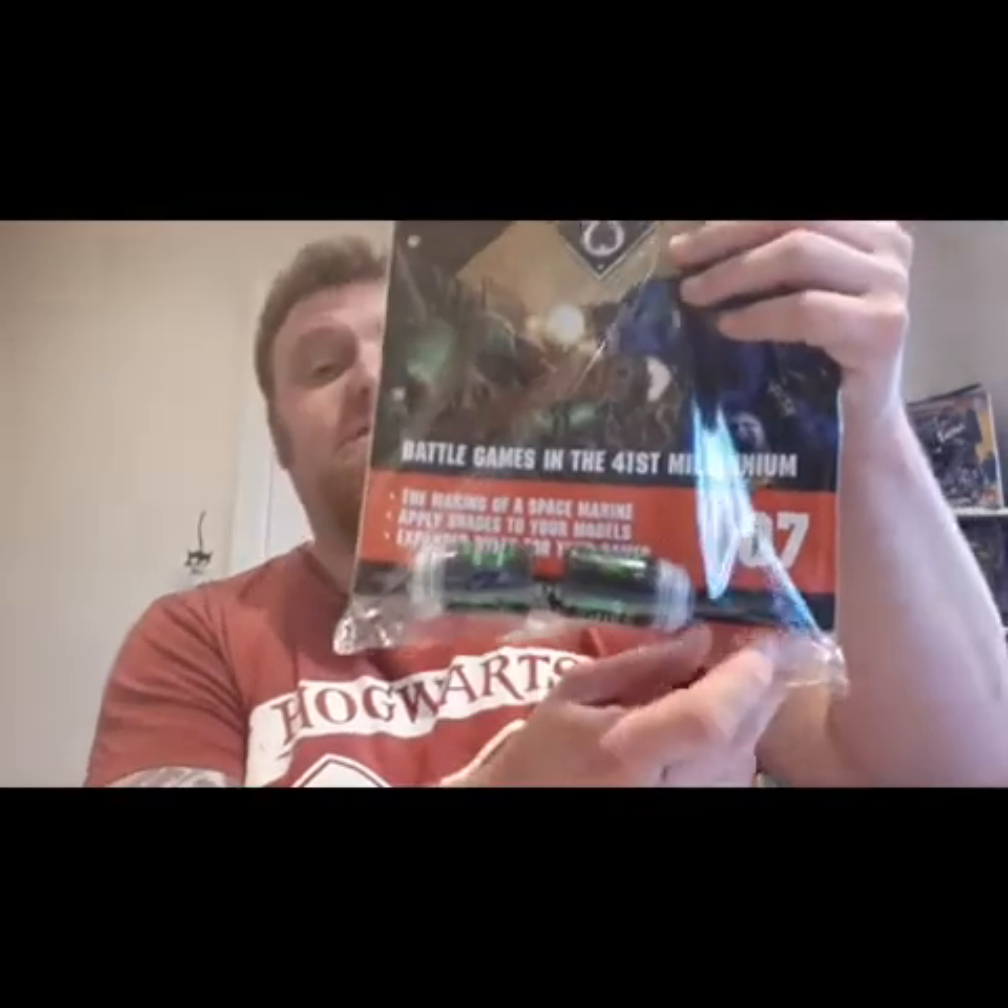Hi guys, it's another Wednesday which leads us to another review of Warhammer Conquest. Today's issue is issue number seven. Let's get this thing open then.